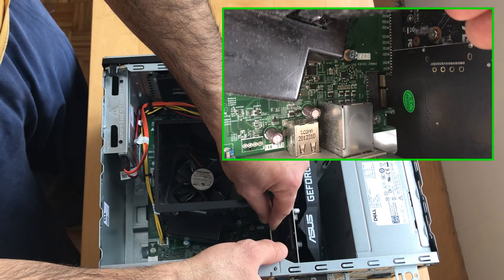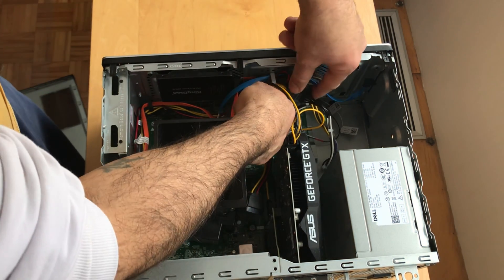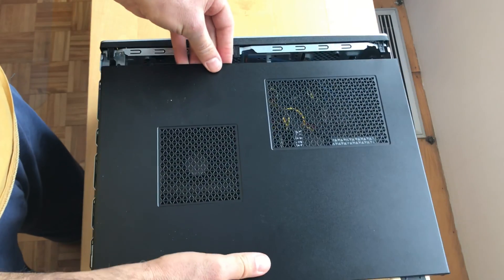Now I will be installing the card — it just fits. Slide it in gently, then tidy up the cables. Always make sure to tidy up the cables. And let's close the desktop.